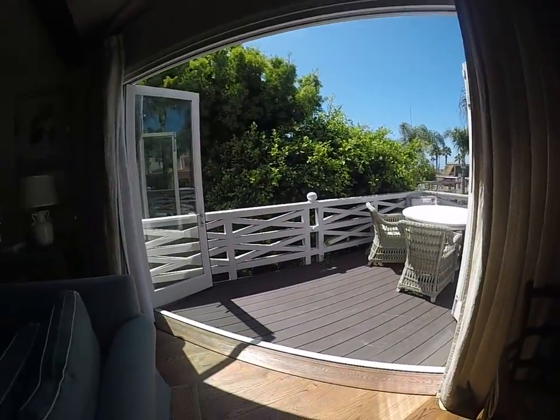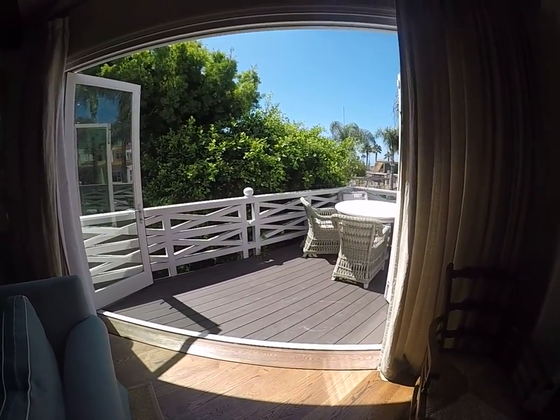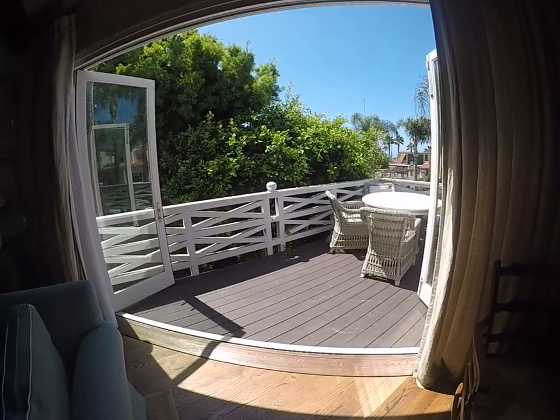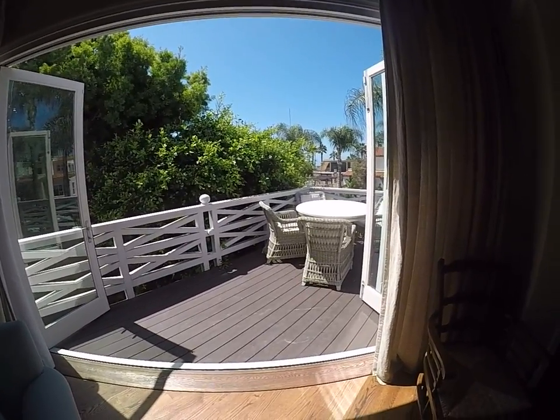There you are! If you have any questions or are having trouble opening these doors, give us a call at Blue Water Vacation Homes and we'll come down and assist you.